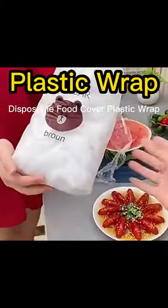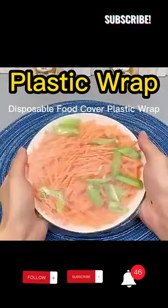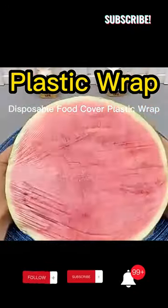Disposable food cover plastic wrap elastic food lids for fruit bowls, cups, cap storage, kitchen fresh keeping — saver bag elastic fresh keeping bags.